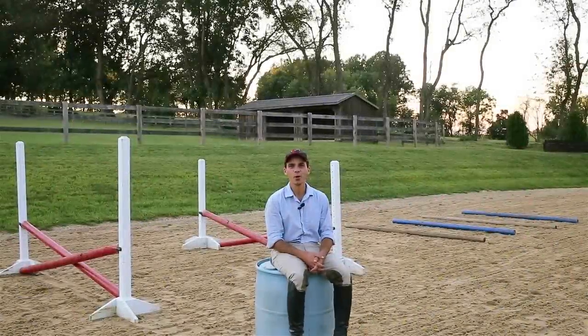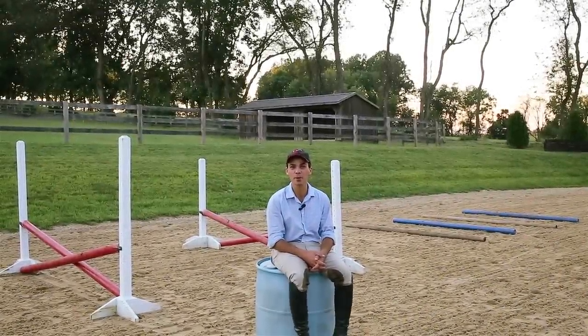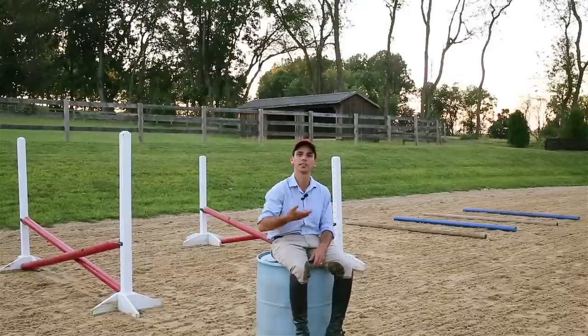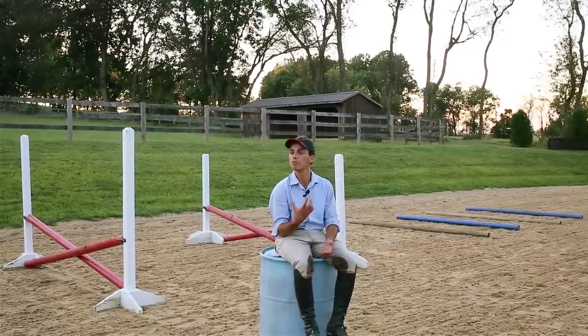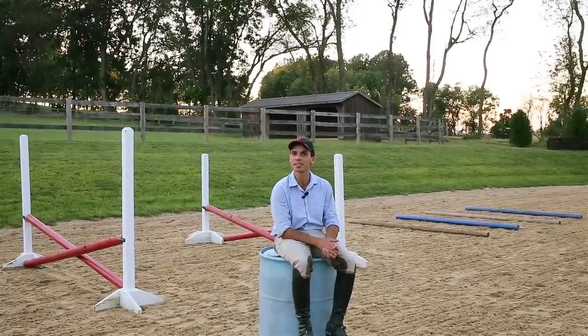G'day. All jokes aside, gymnastic exercises are a very useful tool when training jumping horses. They have many uses — they help the horse to use his muscles and develop his technique, and they're also very useful in helping riders look at problems in their position. Today we're going to be looking at a very simple three-part gymnastic exercise that just about anyone can set up at home.